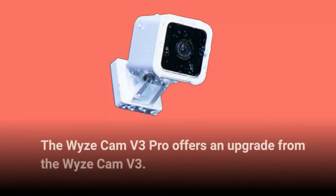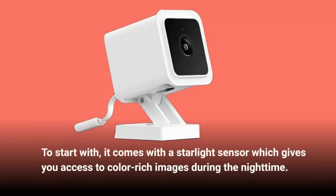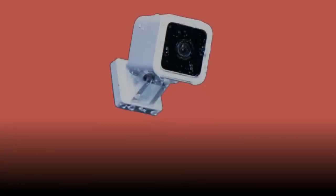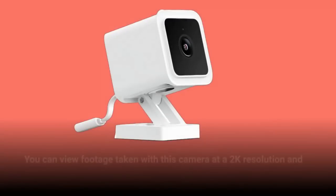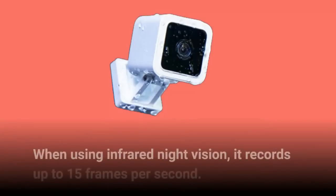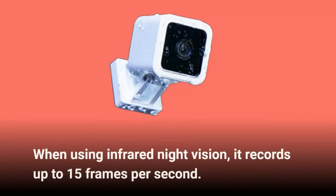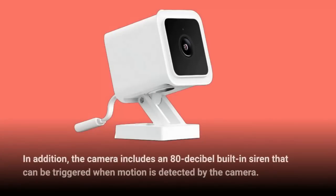The Wyze Cam V3 Pro offers an upgrade from the Wyze Cam V3. It comes with a starlight sensor which gives you access to color-rich images during the night time. The Wyze Cam V3 Pro has an internal 80 lumen spotlight compared to the attachable 70 lumen spotlight of the V3. You can view footage at 2K resolution and 20 frames per second in both daytime and nighttime color vision. When using infrared night vision, it records up to 15 frames per second. In addition, the camera includes an 80 dB built-in siren that can be triggered when motion is detected.